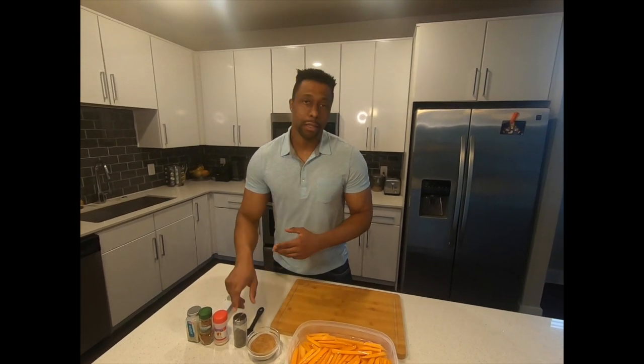In Spanish: ajo, cebolla en polvo — I'm using cayenne pepper but you can use paprika — and pimentón negro.